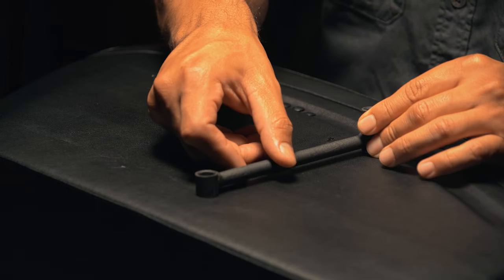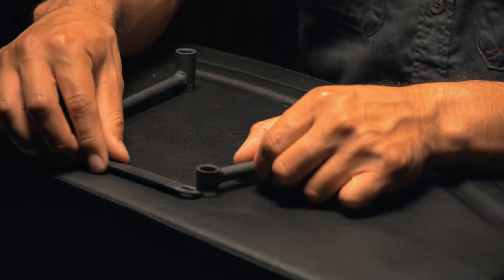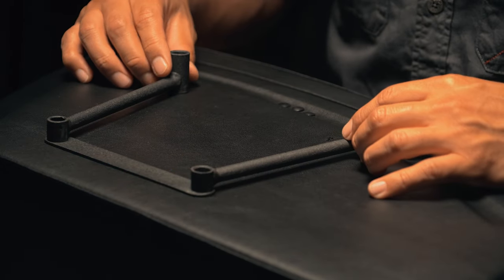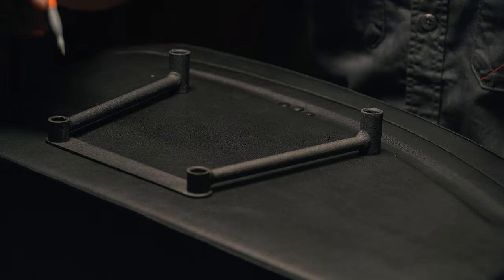Place the two uprights so the long end is pointing away from the bags and towards the bike. Place a cross member so the holes in the cross member align with the bottom holes in the uprights. Make sure the top holes stay aligned with the marked points.